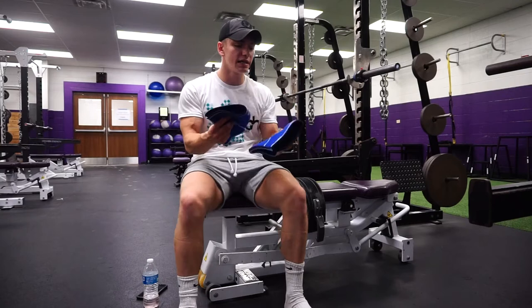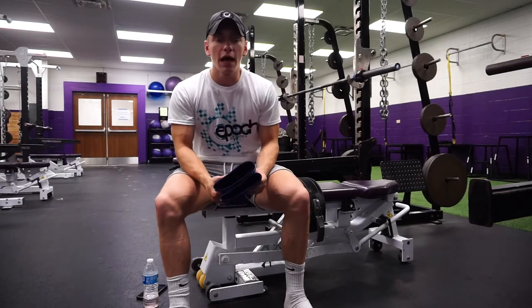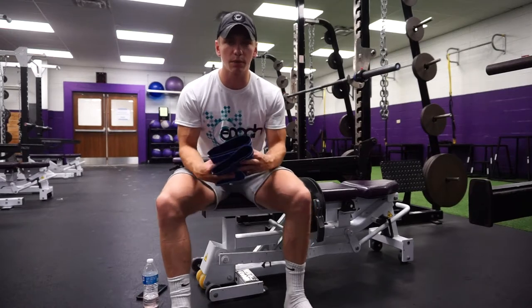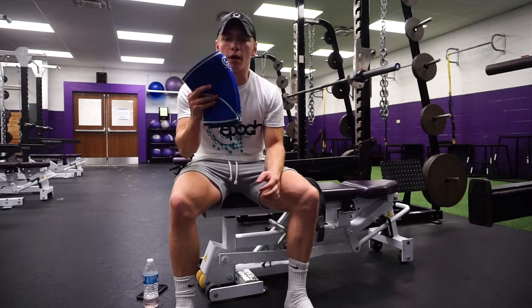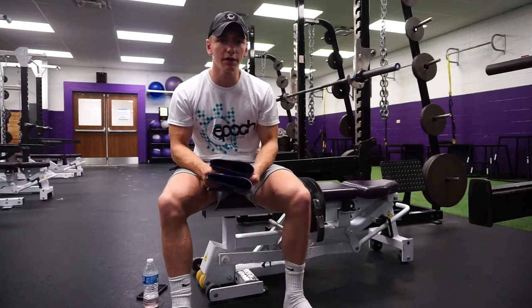Getting right into it, I'm going to start out with the knee sleeves because this seems to be something that is a little bit more unfamiliar to most people. I get a lot of questions as to why I wear these. A lot of people are like, 'Joe, you're young, you don't have bad knees, why are you wearing those?' And that's exactly why - because I want to keep my knees healthy.